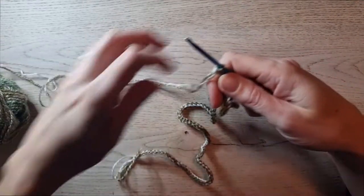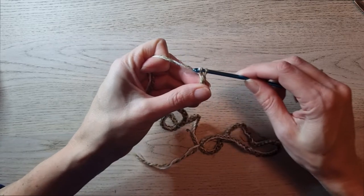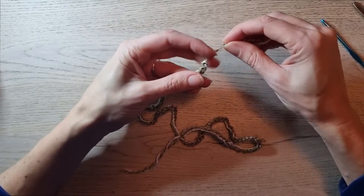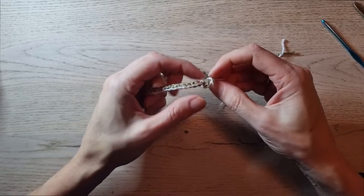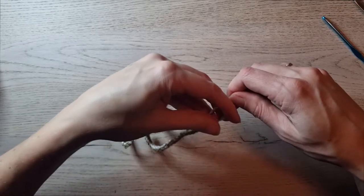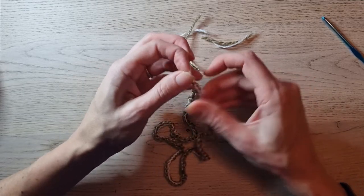When the cord is three times the width of the rectangle, cut the yarn, bind off — yarn over, pull through, pull tight. Make a knot at each end to secure, then cut the ends, leaving a little fringe.